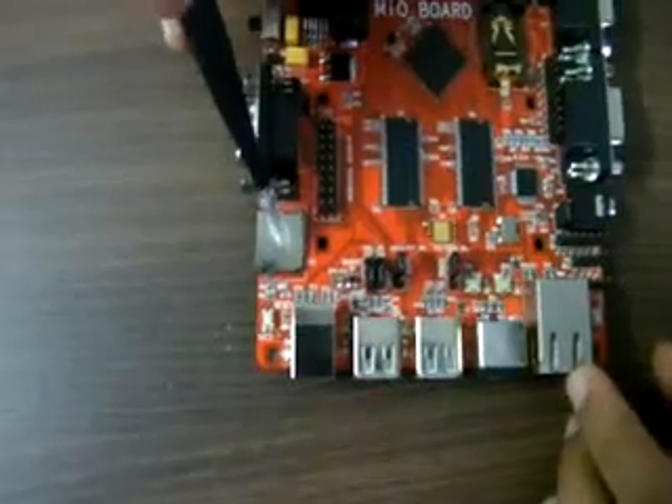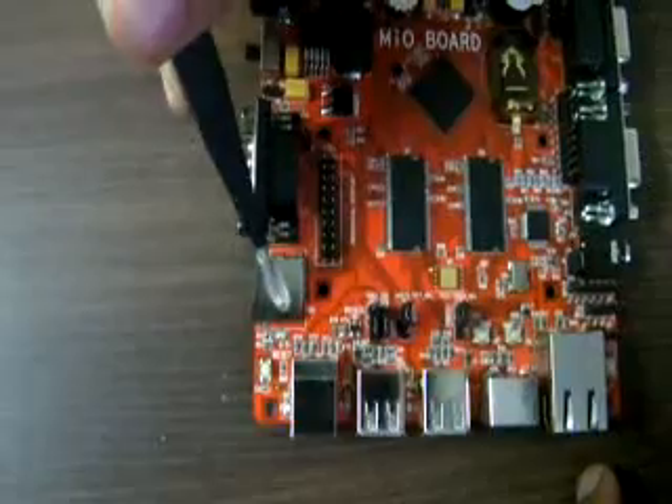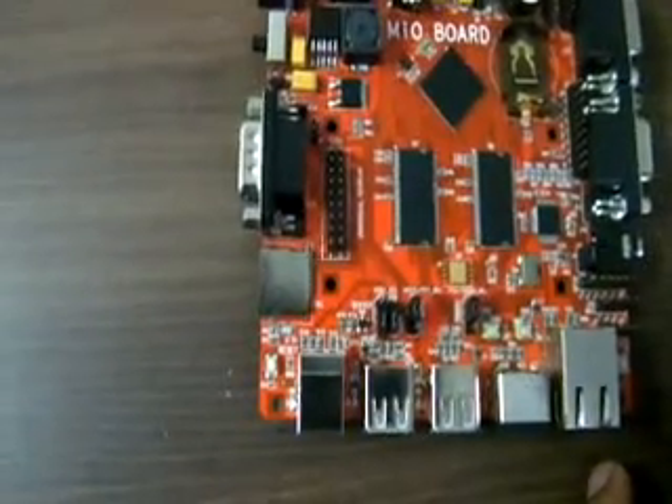There is an SD card connector where you can insert a micro SD card. The protocol used is MCI.